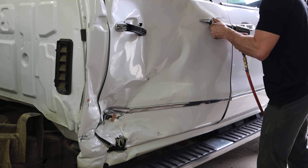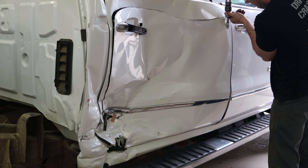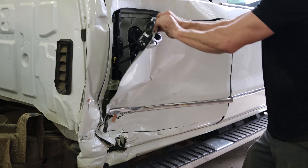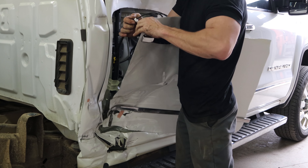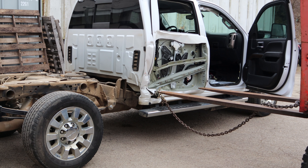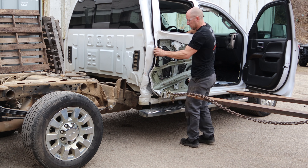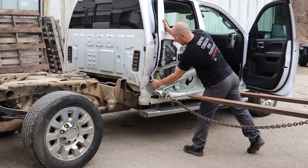Now we're going to get the door open, get to the latch and see why it's not working - might have something to do with that little dent. Disconnect the door handle and pull the door skin off. We're going to give it a little pull on the intrusion beam - it's the strongest part. Just give it a little tug out and the latch works. It's just kind of wedged in there, everything's folded over. You can loosen up the front door latches too to make it a little easier on yourself.